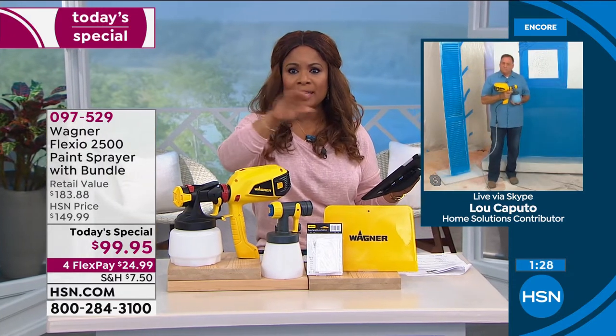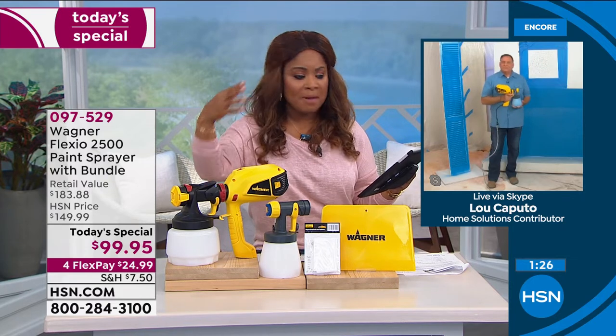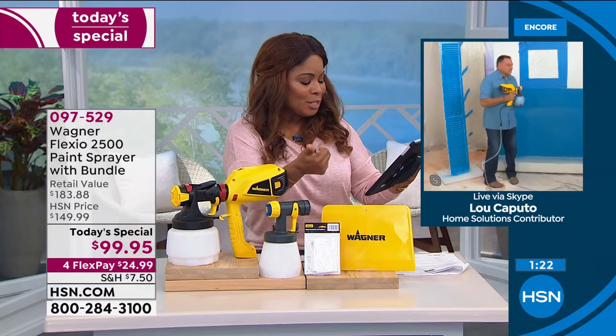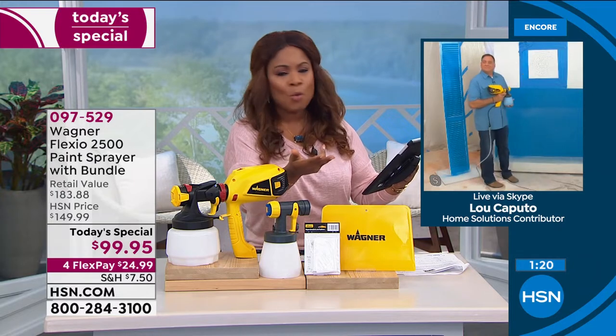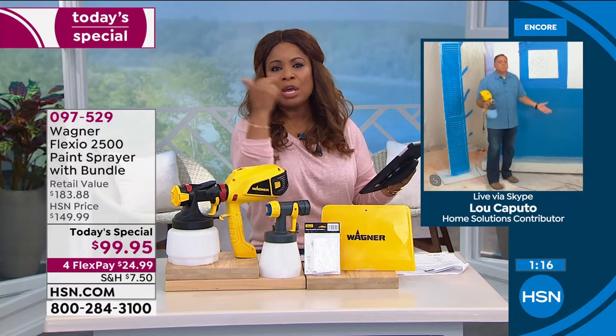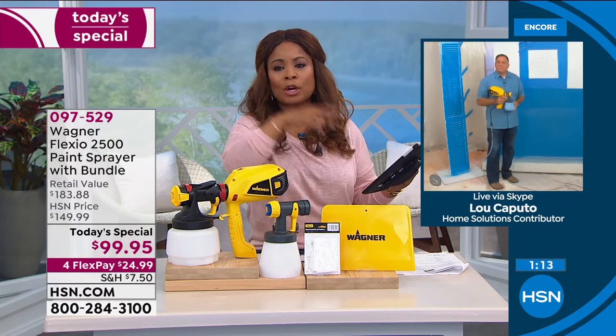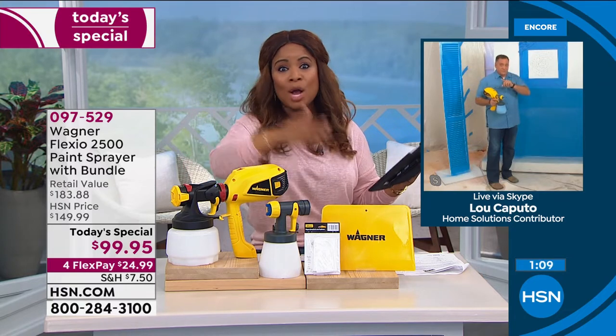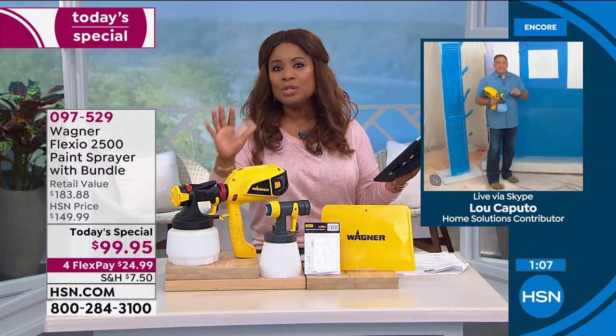Cleaning is a breeze — two parts to clean, that is it. Lisa Marshall wants to know: can you paint indoor walls? Lisa, you can paint indoor walls, indoor doors, cabinets indoors, furniture. This is indoor, outdoor, fence, deck, patio — open the windows. Make sure you have ventilation. You can totally do it indoors.